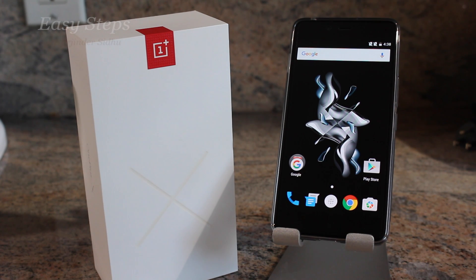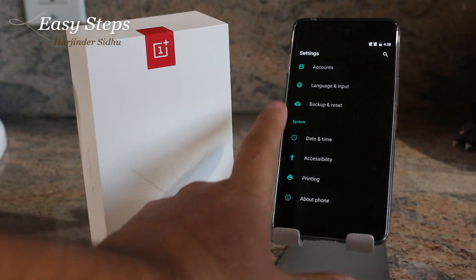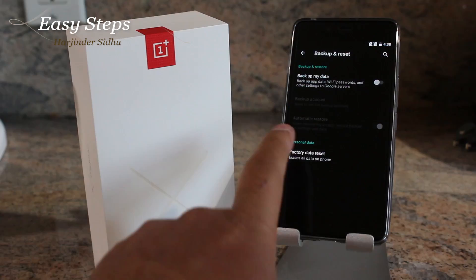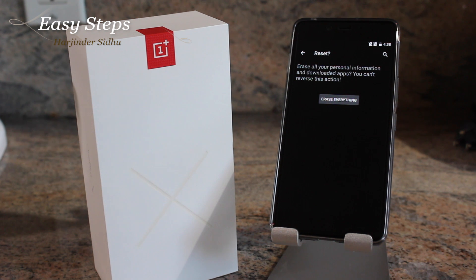Hello and welcome everyone to Easy Steps. Today I'm going to be showing you how to reset your OnePlus X. There are two ways to factory reset your device: the soft reset or hard reset. In your app drawer you're going to find your Settings, hit Backup and Reset, Factory Data Reset, Reset Phone, and when you click Erase Everything...